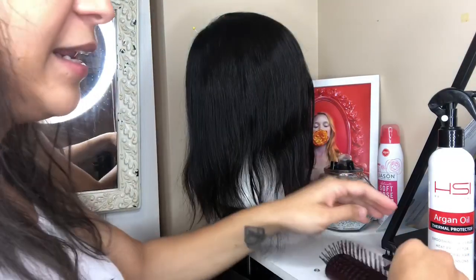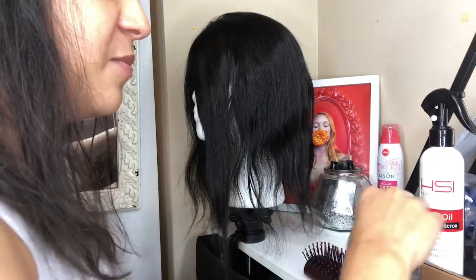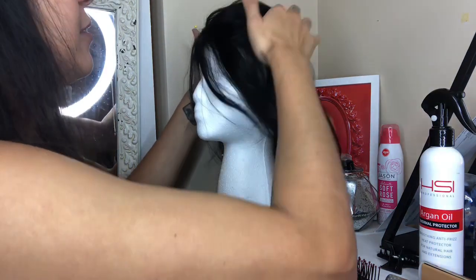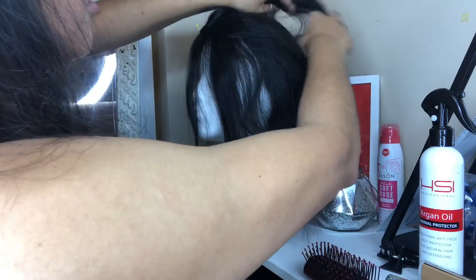You can just go in and straighten it in chunks, but honestly it is better to do the more patient method: grab the top layer of the hair, put it to the side, and then straighten it in smaller chunks.